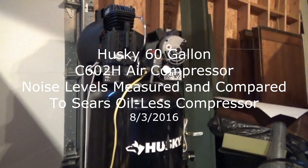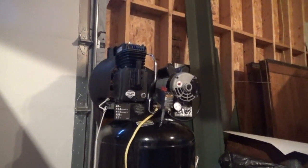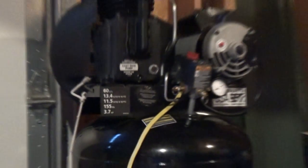So here's the test. I've got a Husky C602H 60-gallon compressor — those are the numbers on it. It's kind of temporarily hooked up here. It is sitting on the factory pallet and then sitting on a mover's pallet with rubber wheels onto the floor. So granted, that's going to be a bit of a wild card.